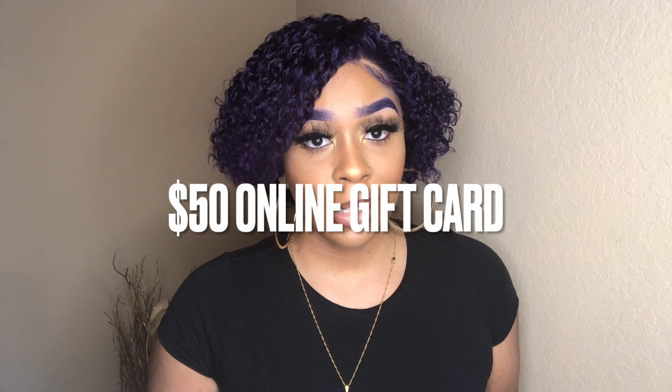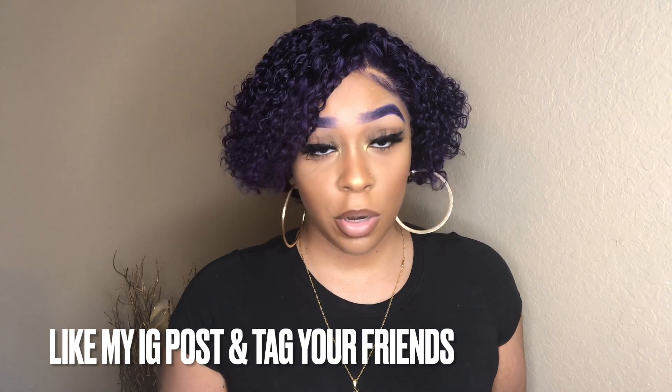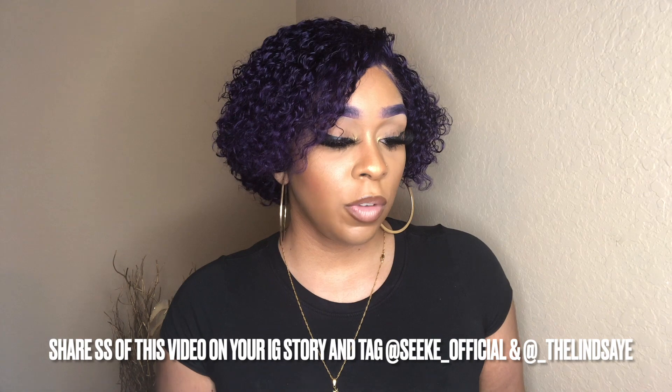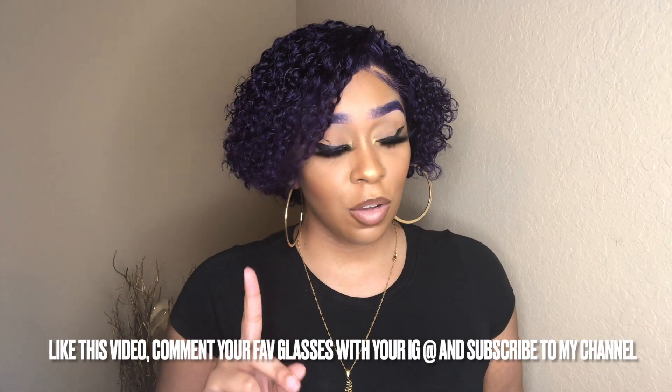I have the giveaway details for you guys — you'll need an Instagram page. Listen closely and check the description box for all the rules. Seek and I are hosting a giveaway for a $50 online gift card. To enter: follow the Seek Instagram page and my Instagram page — I will be checking. Also like the Instagram post, tag a friend in the comments on Instagram — it must be a different person for each comment. Share a screenshot of this YouTube video in your Instagram story and tag both the Seek Instagram and my Instagram.